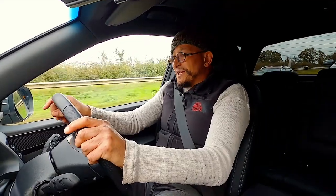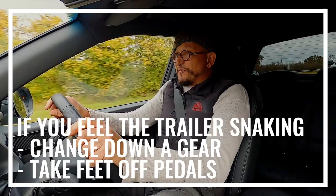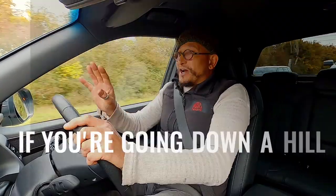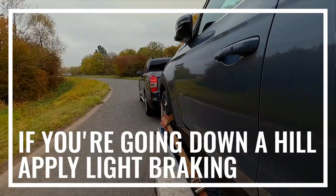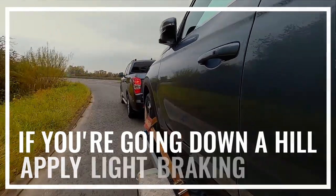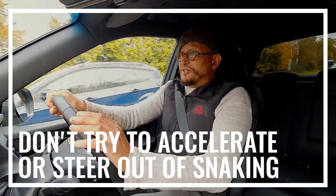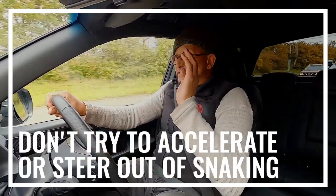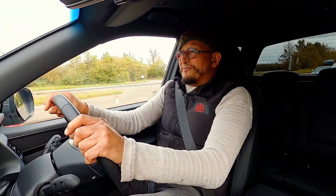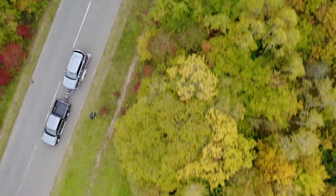What happens if we find ourselves in a snaking situation? Change down a gear and take both of your feet off the pedals to start with. If you're going downhill, try a little bit of light braking, but do not panic and try to brake heavily — it may get you into more trouble. Do not try to accelerate or steer out of a snaking situation because you could find yourself in even deeper trouble, very quickly turning it into a jackknife or an overturning situation.